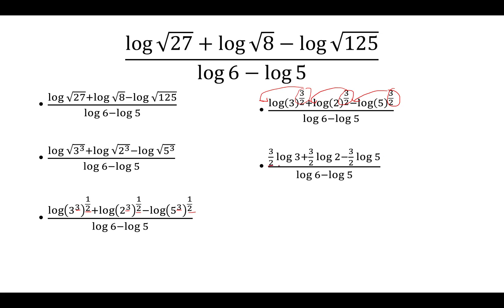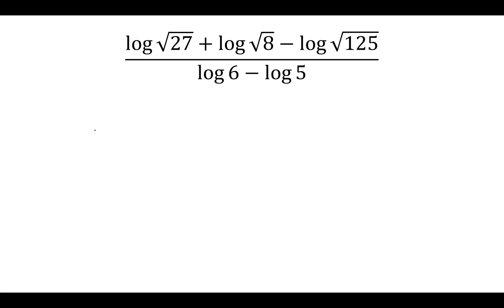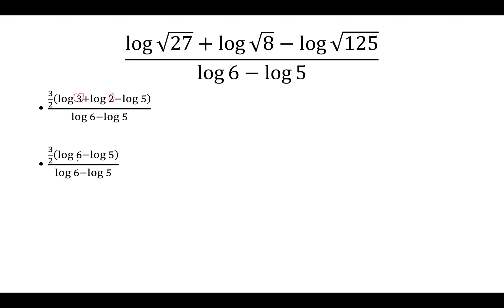Because they all have 3/2 in front, we can factor it out, and then multiply that by log 3 plus log 2 minus log 5. Whenever we add two logs with the same base, we multiply the arguments, so 3 times 2 gives us 6, leaving us with log 6 minus log 5.